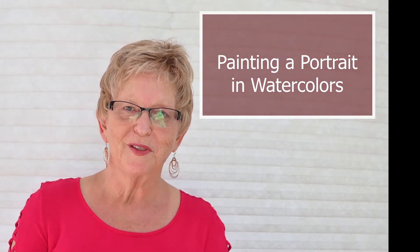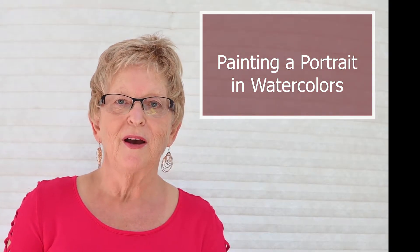Hi, I'm Anita Wood. Welcome to my studio. In today's video, I want to show you how I paint a watercolor portrait using experimental materials.